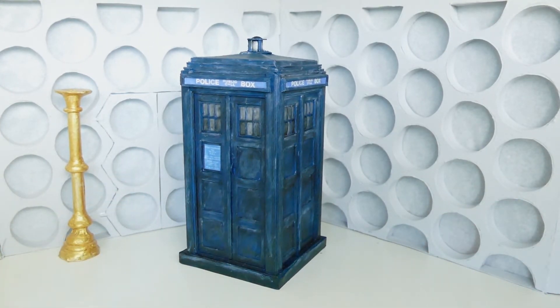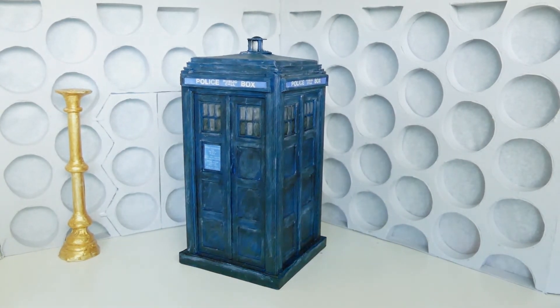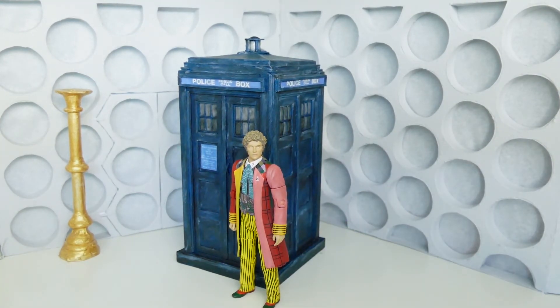And so yeah, there is my sixth Doctor's TARDIS. Reaching over to my cabinets — here we go — a sixth Doctor. So here is the lovely sixth Doctor's TARDIS. Thank you ever so much for watching and I will see you in the next one.